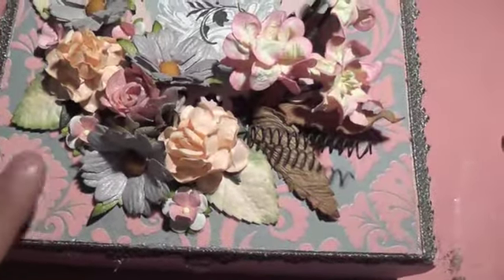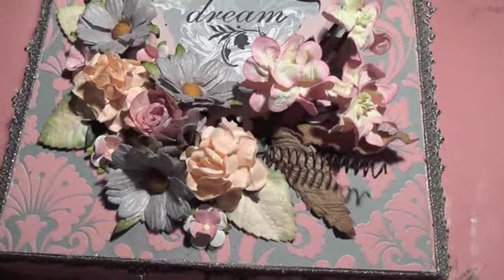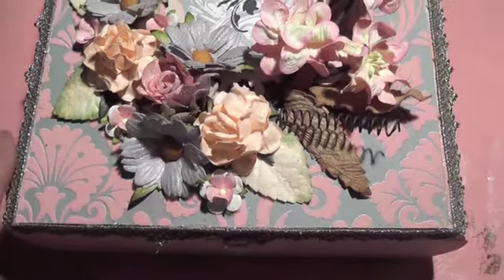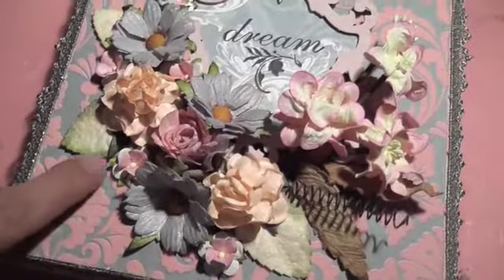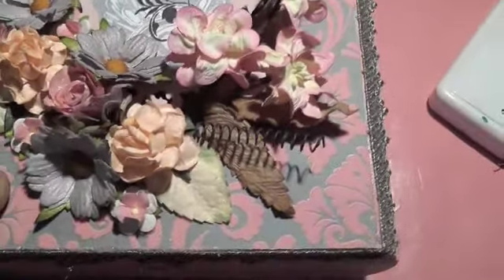I used some Teresa Collins paper. It's an old — I believe it's the Timeless collection. Yes, it's Timeless by Teresa Collins, so it is quite old, maybe a couple years old, and that's what the top of it is. If you take a look — it's hard to see on camera — but it is flocked, so it's kind of that felt. It's really nice and dimensional.